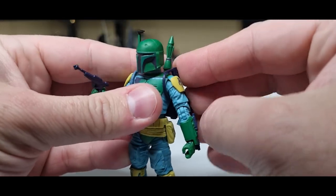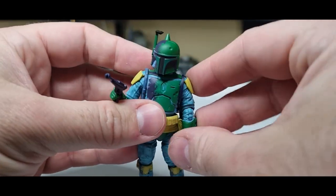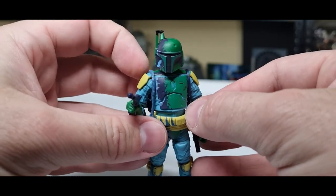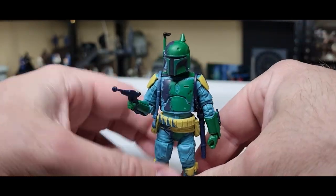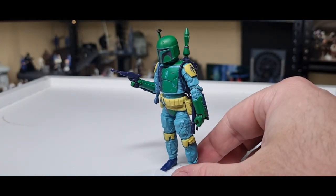I like the look with the other blaster sitting back there on both sides. It's a nice swap-out for the fact that he doesn't have the soft goods cape — for whatever reason they decided to pass on that, whether or not it's depicted in the comic book I'm not sure. But that's fine — another nice looking Boba Fett.